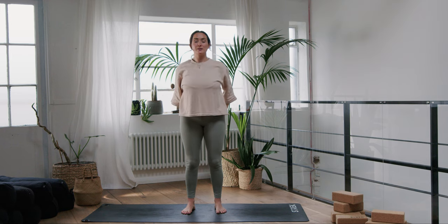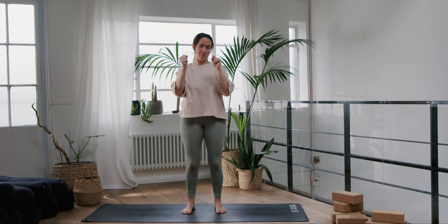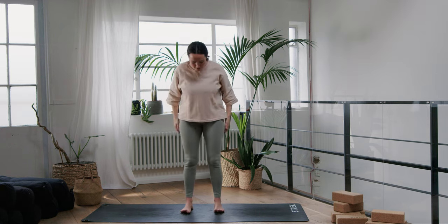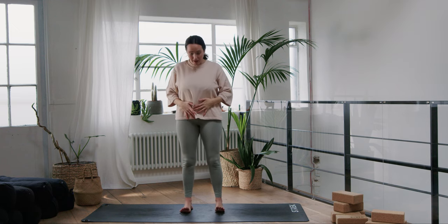We're going to create some space in the shoulders, fire up the glutes a little bit, and create some space in the hip flexors, which get really short when we're sat down every day. So come and join me, have a little glance down at your feet and let your feet be hip-width distance apart, so underneath your hips.